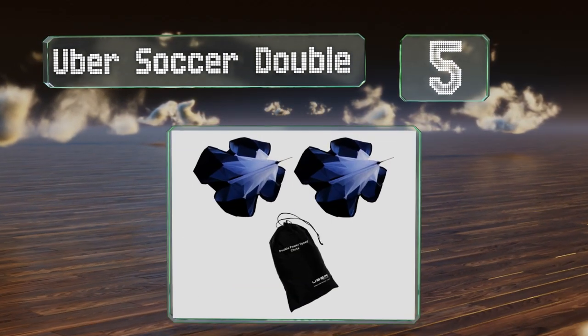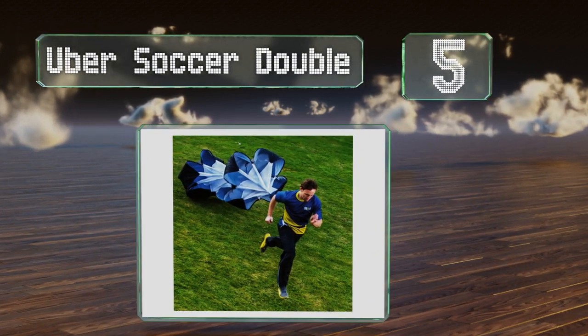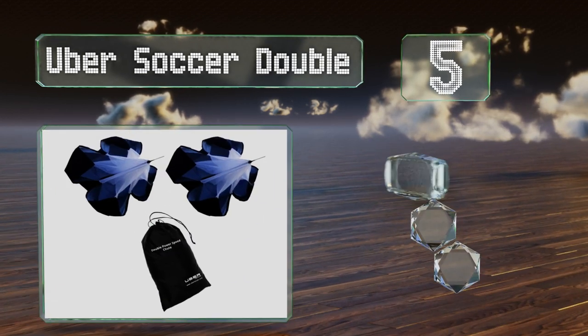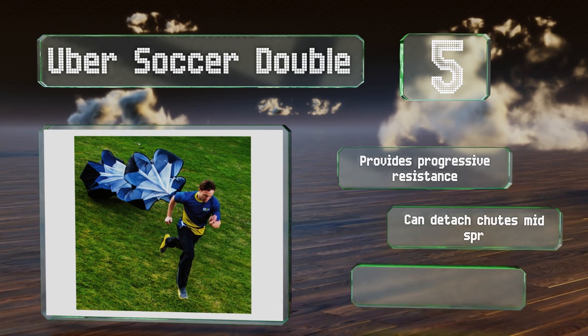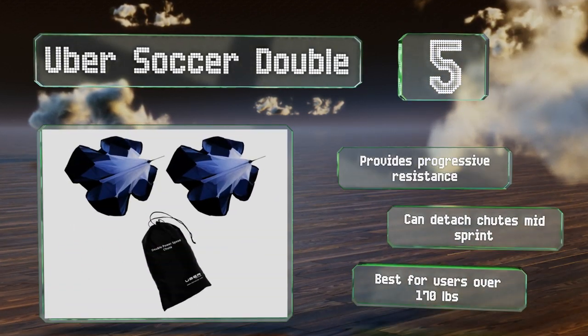Coming in at number five, the Uber Soccer Double delivers about twice the difficulty of a single unit, making it ideal for those looking to see improvements quickly. However, it wouldn't be a good choice for beginners as there is a potential for tangling. It provides progressive resistance and you can detach the chutes mid-sprint. This one's best for users over 170 pounds.